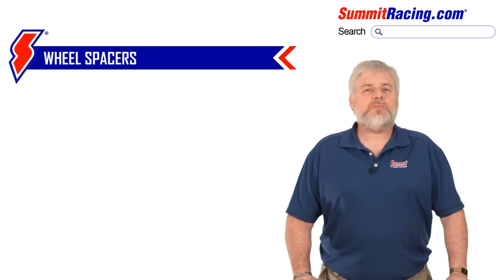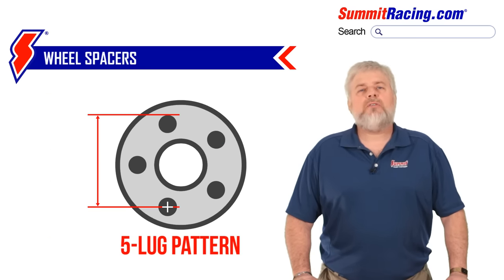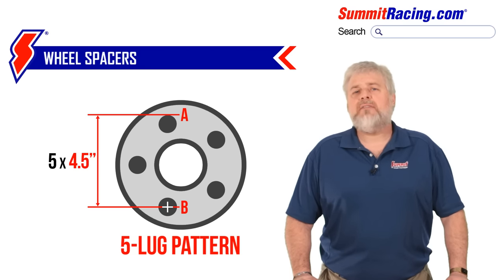As I've stated, wheel spacers come in many different thicknesses, so we'll also need to know not only that but also what is the bolt pattern of your vehicle. Using that same tape measure, it's easy to find out. This diagram shows the measuring points of the popular bolt patterns you may be dealing with. Be careful to hook your tape measure to the outside of point A and measure to the center of point B.